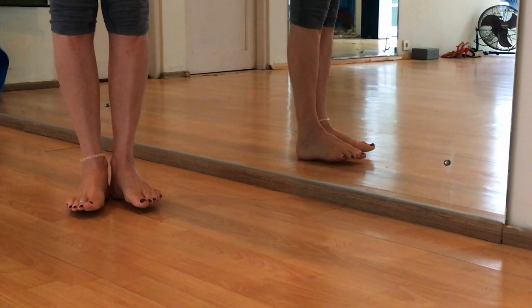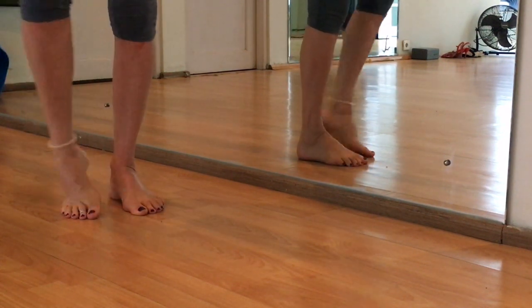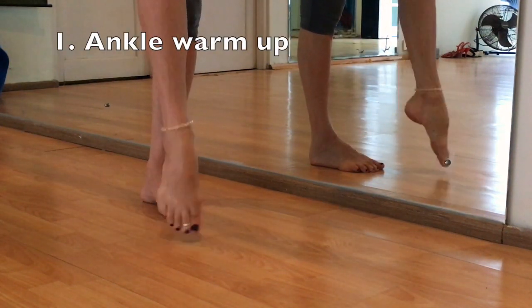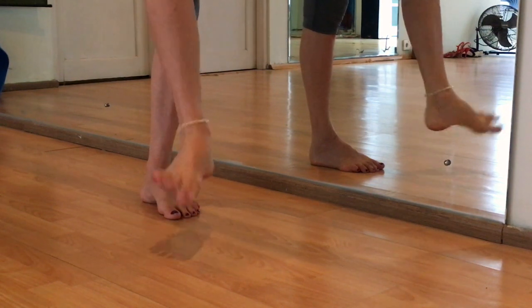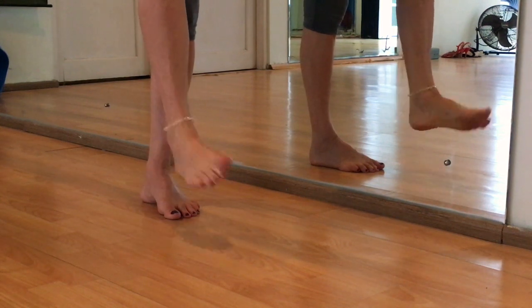Balance is a challenge for many followers and weak feet give you an extra challenge when you are on high heels. First, we relax our ankles. We turn the ankles clockwise and counterclockwise on both feet.